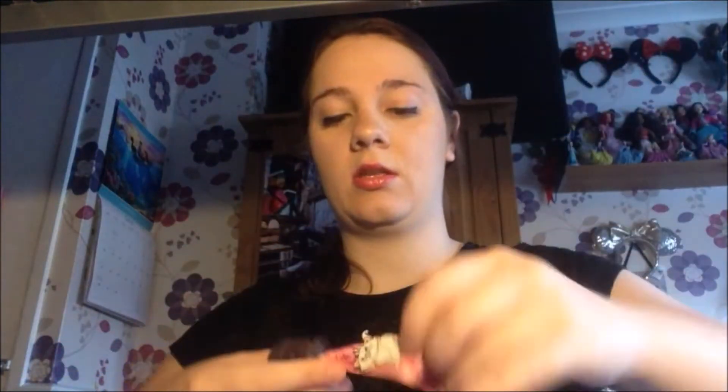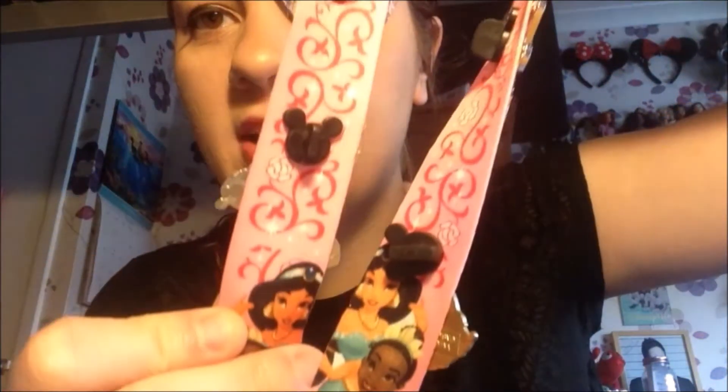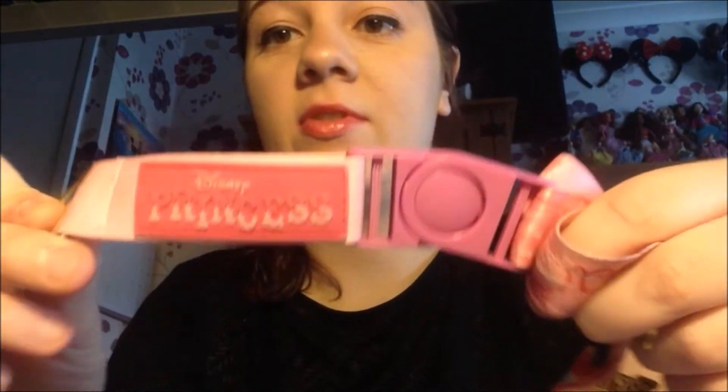First things first, I'm going to talk about the lanyard. I'll show it from the back because the back is definitely much better than the front. It's got these lovely swirls and toiles, and it's got a few flowers on there. Then we have princesses down at the bottom — Jasmine, Tiana, Bow, Cinderella, Ariel, and Aurora. Down at the bottom it says Disney Princess. I got this lanyard in 2011, the first time I went to Walt Disney World.